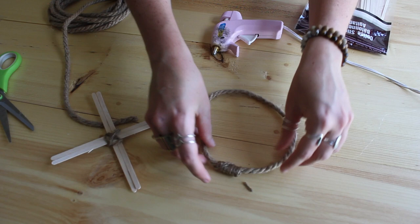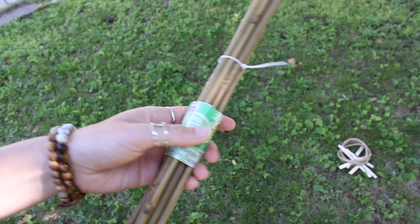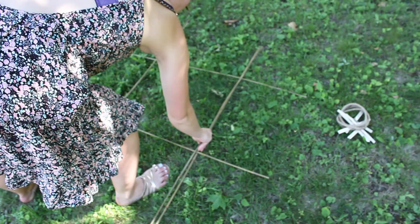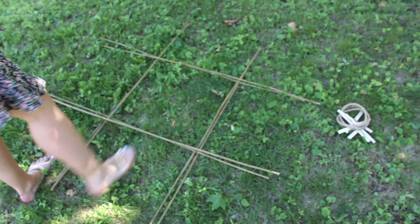For the O's, I used a thicker jute from the dollar store — you just cut it, hot glue it to itself, then wrap a thinner jute around the seam to make it look nicer and stronger. You need to make four of each: four X's and four O's. The only other thing you need is some bamboo sticks from the dollar store — I doubled them up to create the tic-tac-toe board. And then you can begin playing — yes, that's me playing against myself.